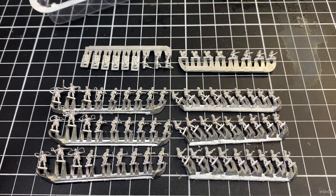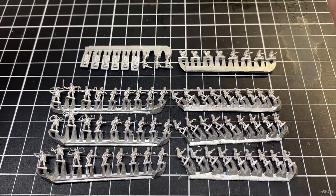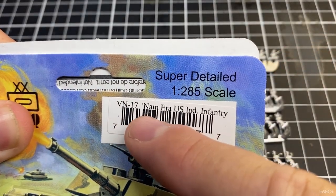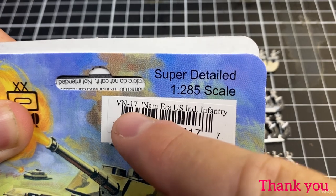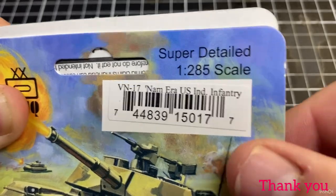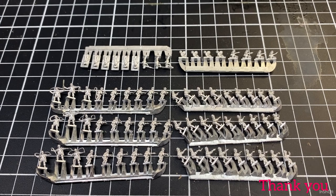The GHQ stuff seems to be quite popular - six millimeter models - so we'll get a little bit more of that sort of stuff done in the future. If you do have a request, just send something through and we'll get it done. That's it for the opening of the packet. VN 17 is the order number for GHQ's website - it's Vietnam-era US individual infantry. Thanks for looking, we've got those Chinooks that we're going to prime up too. Thanks very much for checking out the channel, I'll see you on the next video.